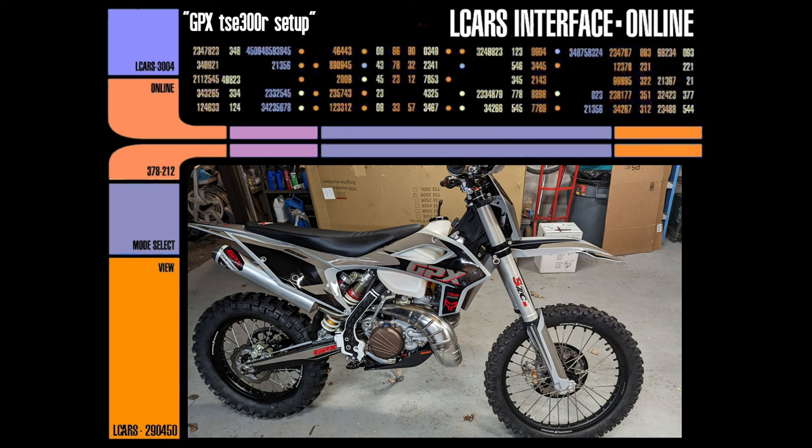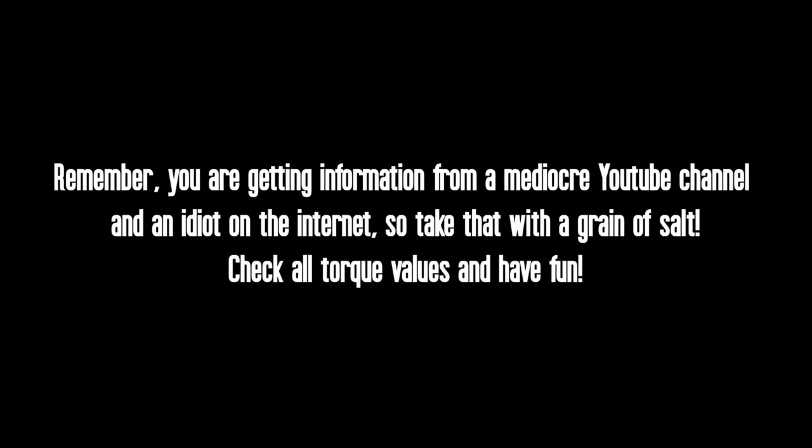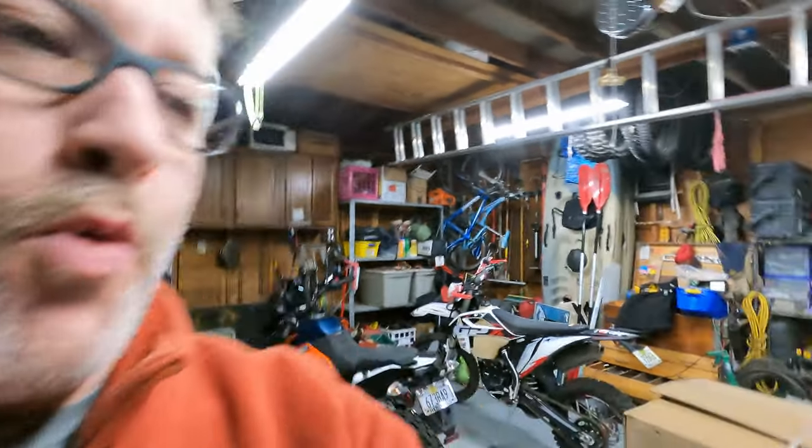This computer terminal provides full access to the L-Cars computer net. Well hey guys, welcome to the L-Cars ADV subspace channel, and finally after like a year of waiting, she has arrived.